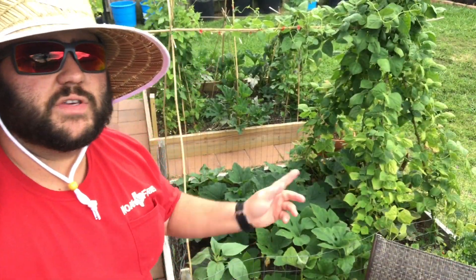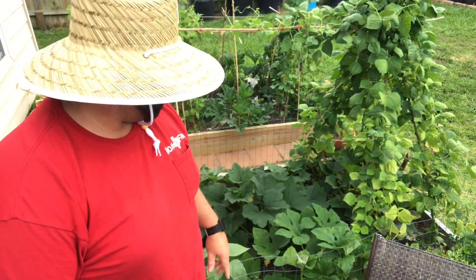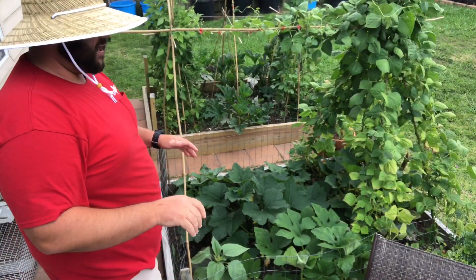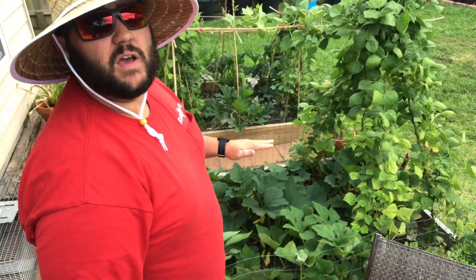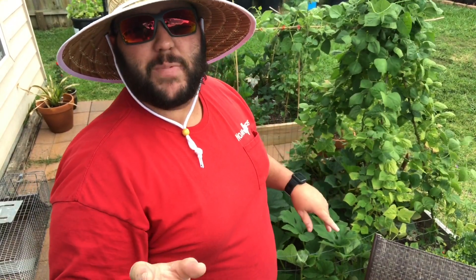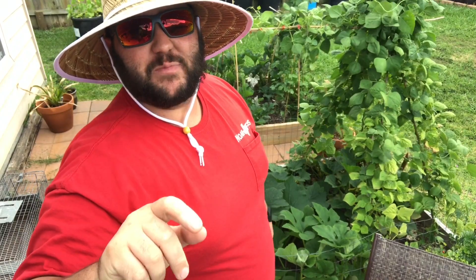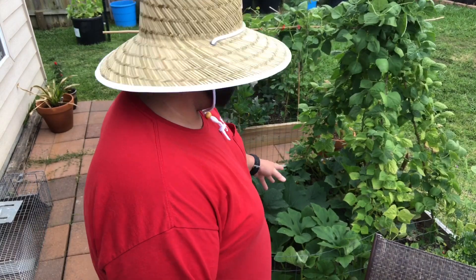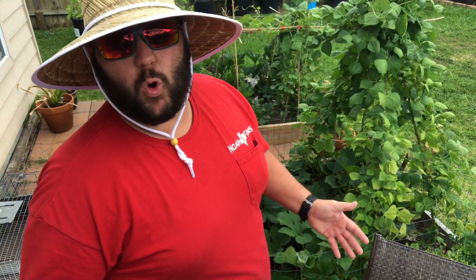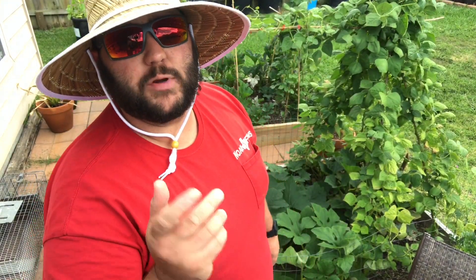Alright, so this is our squash bed with our rattlesnake green beans in it. As you can see, I planted them a little thick this year so I need to go through and trim a bunch of it. One of the biggest problems with squash is powdery mildew, and the best thing you can do is remove some of the leaves so it has good airflow. I'll go through, cut the old leaves, and pull up any weeds while I'm at it — I'll put you on time-lapse for that.